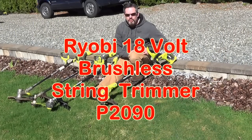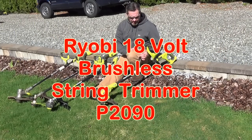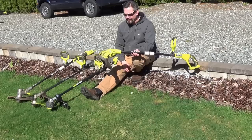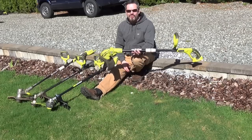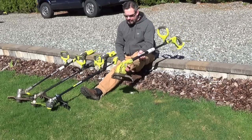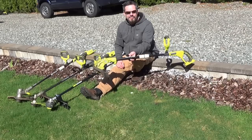Hey, it's Fernbark here. If you've been a RYOBI 18 Plus user for a while, this has probably been your go-to for weed whacking in your yard. I bought this about six years ago and it's been a pretty great unit the whole time. But if you've been using this, you probably wish you had something a little better.